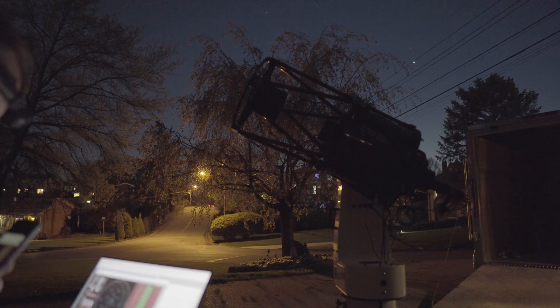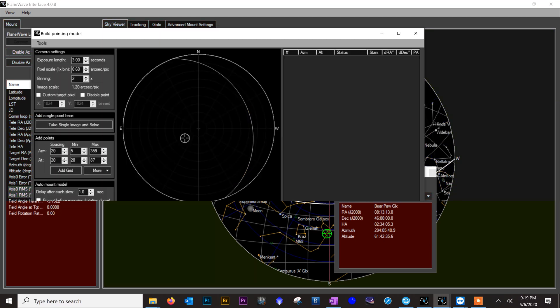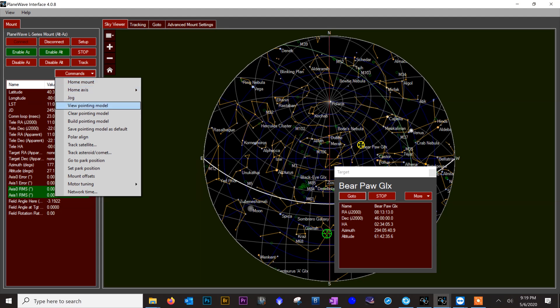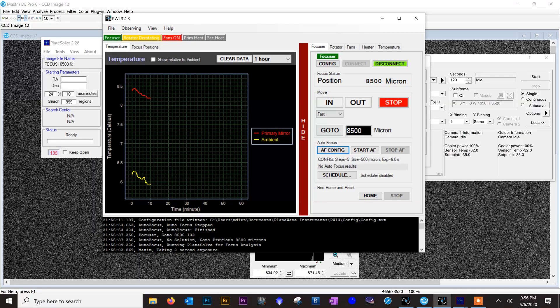Our pointing model has just finished. We close the pointing model dialog, go back to PWI4, click commands, save model as default. Now each time we power cycle — if this is permanently set up — it will recall that same pointing model. Within this pointing model, we now have a pointing accuracy of 8.3 arc seconds with just a 17-point model.